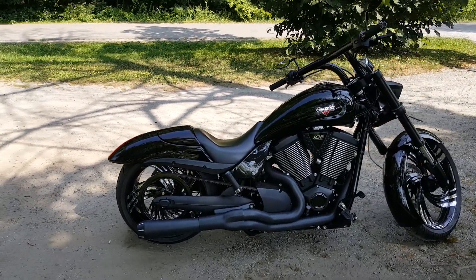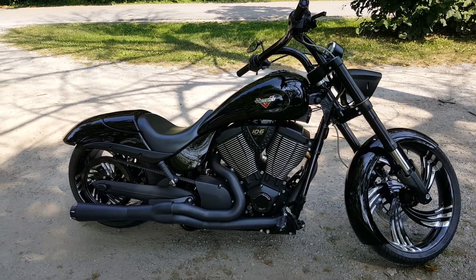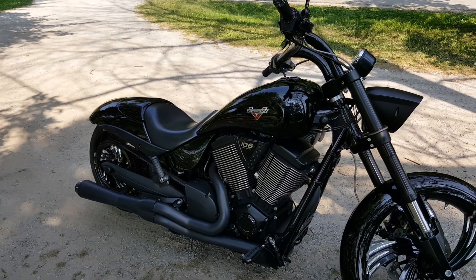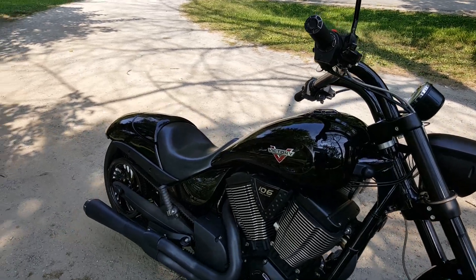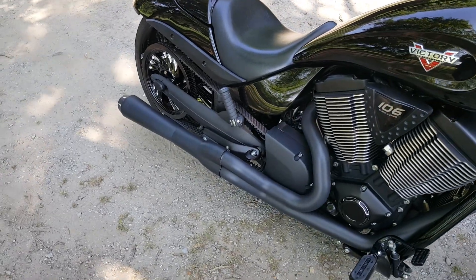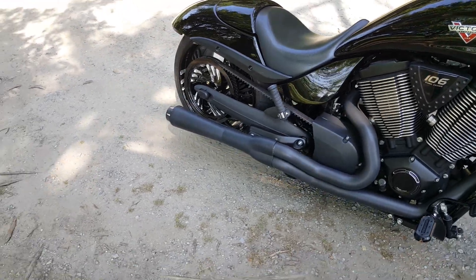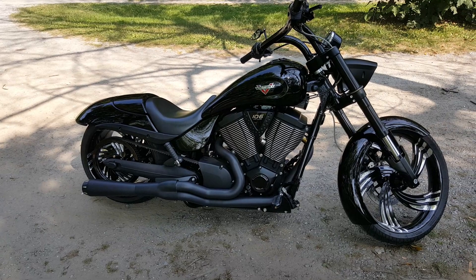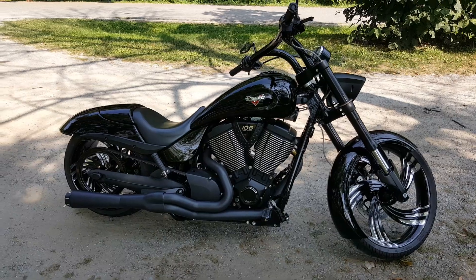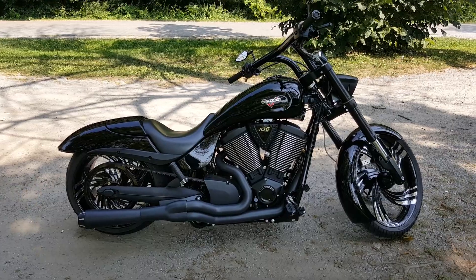I think I'm done with the appearance — I like it. I was thinking of getting it painted, maybe one day. I think performance is next. I'd like to get some Lloyd's cams or even a 117 kit or something. I had Ryan Randall of 801 Motorworks remote tune this with the Maximus tuner — what a difference that made, the bike rode a million times nicer.